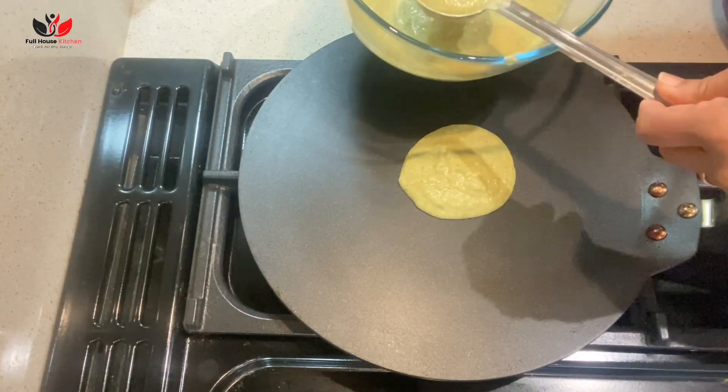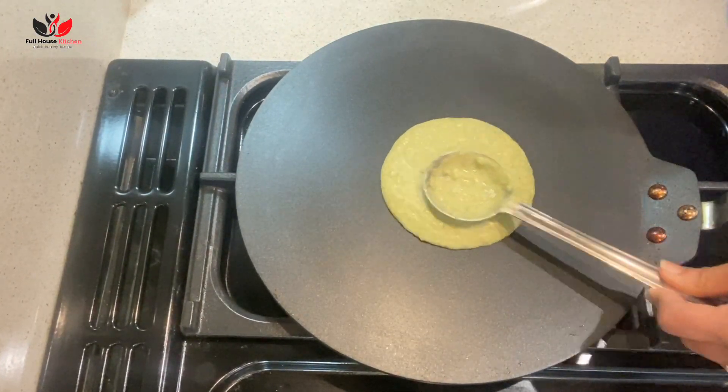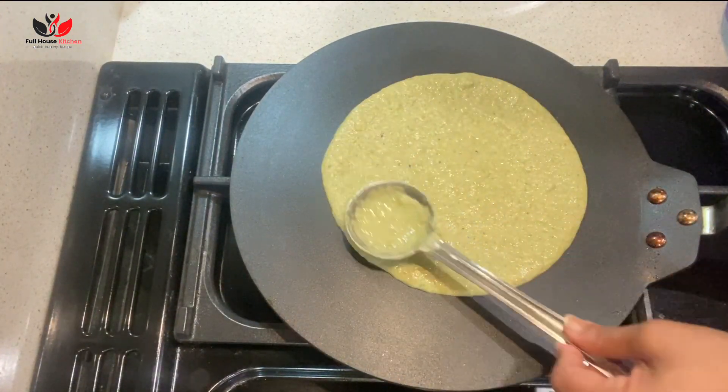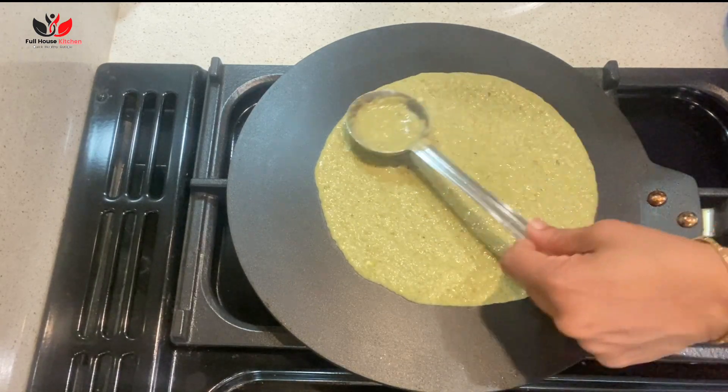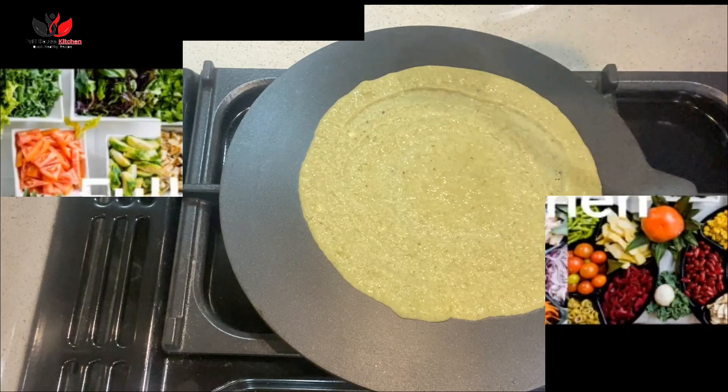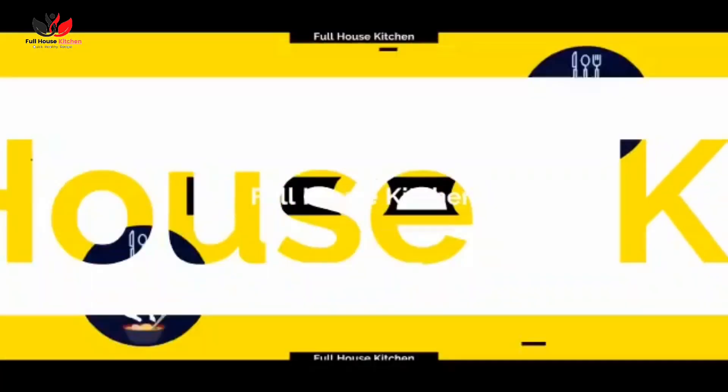Very tasty, super healthy, and simple to prepare. Hello everyone, welcome to Full House Kitchen! Today I'm sharing a recipe which can be enjoyed as breakfast, lunch, or dinner. It's high in protein because we are making this recipe with green moong. So let's start the recipe.